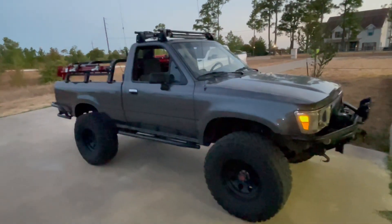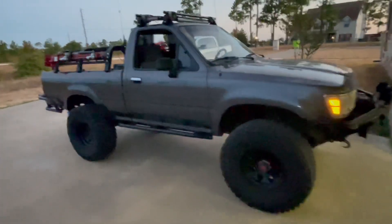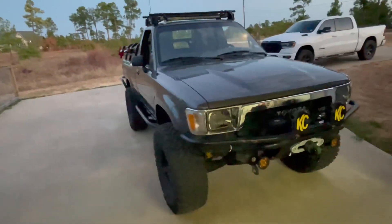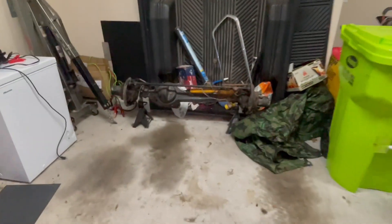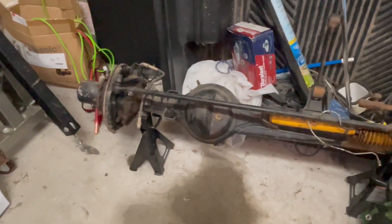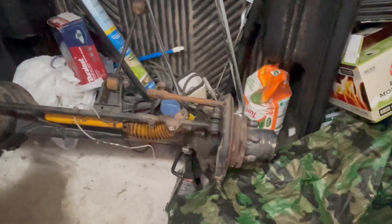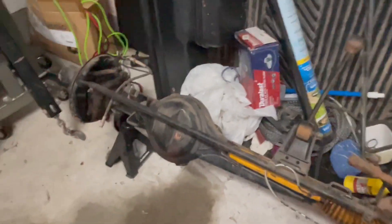So I got some new things coming — finally, after five years. Sorry about the wind. After five years I finally found a front axle. It's off an '85 Toyota pickup or 4Runner. Anyway, it's complete all the way to the hubs, I just need to rebuild it.